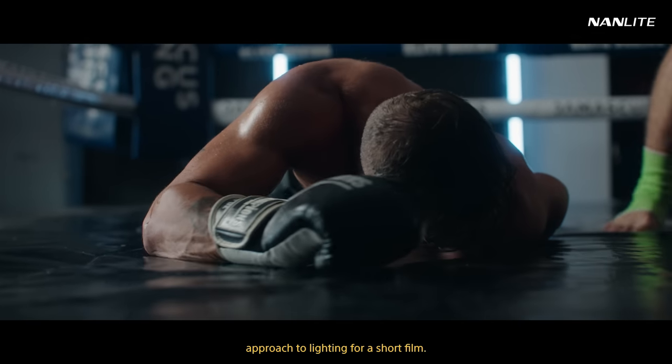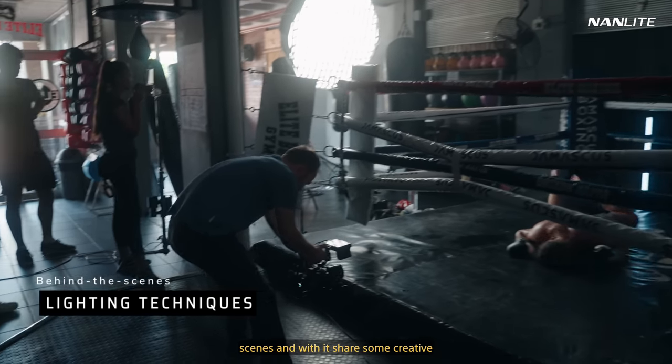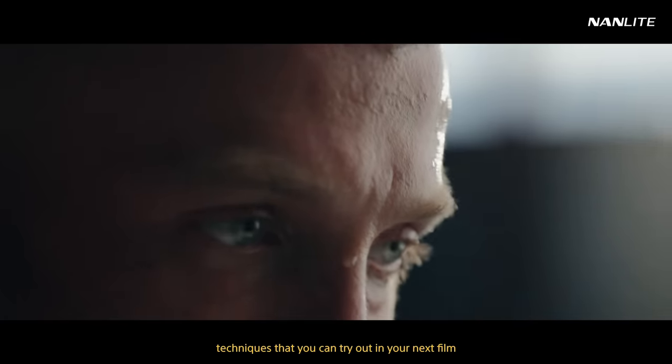In this video, I'm going to share my approach to lighting for a short film. I'll break down some of my favorite scenes and share some creative techniques that you can try out in your next film.